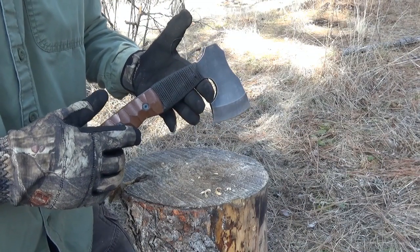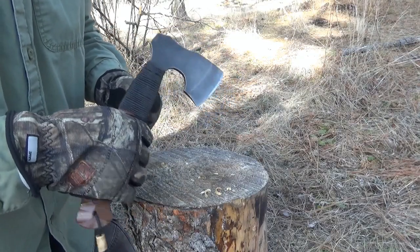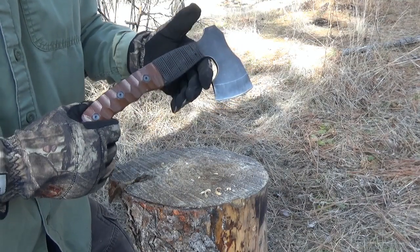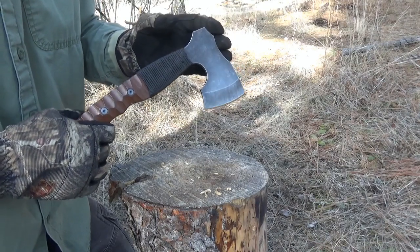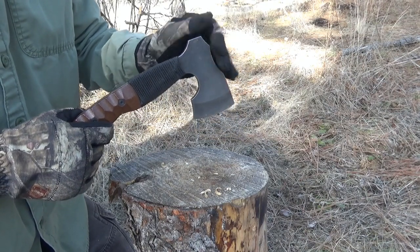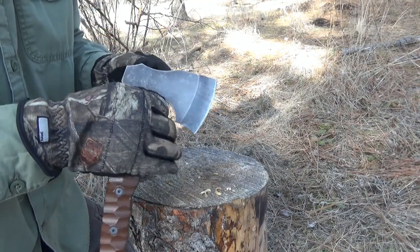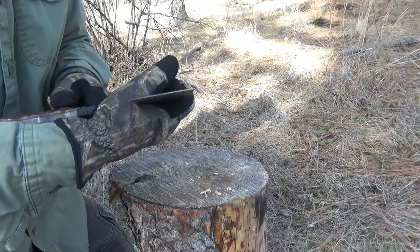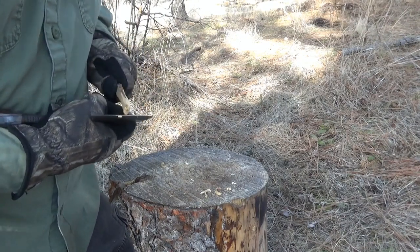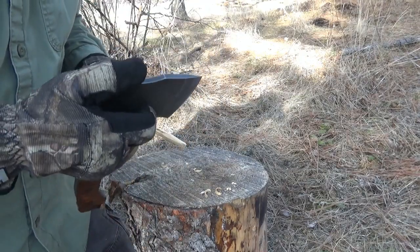This axe has a very weighty and satisfying balance and really seems to have a way of biting into wood that defies its size. I really enjoy using it. The design of this axe was very purposeful - this was not a random 'let the intern have a go' axe design. In the description I'll link to the interviews of the designer if you're interested. One of the things I really like are the multitude of handholds you can use. If you enjoy using a small axe in the ways you can use a knife, you can definitely do that with this.